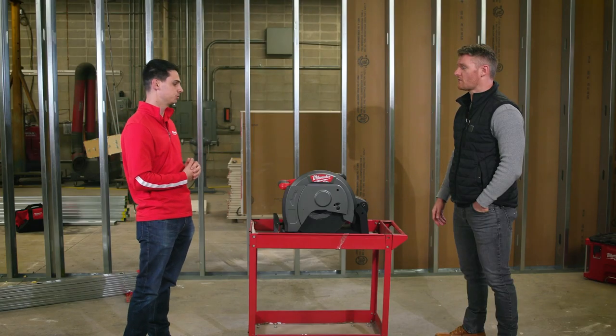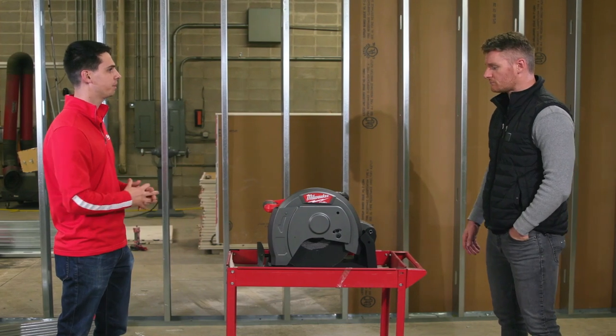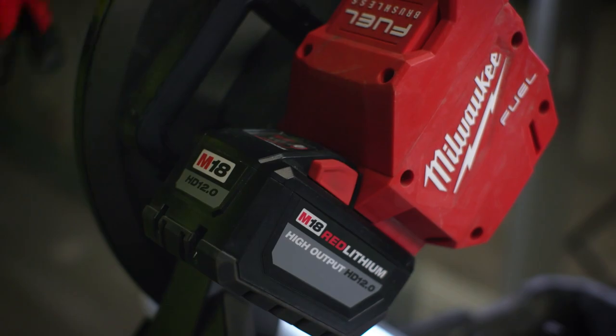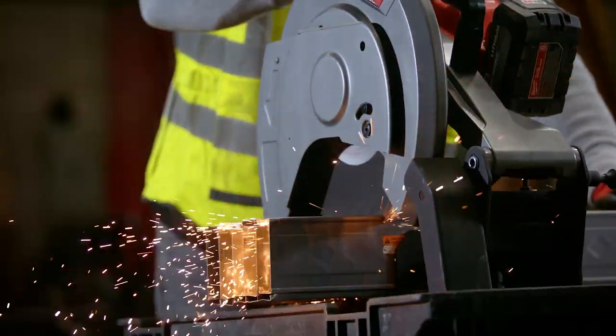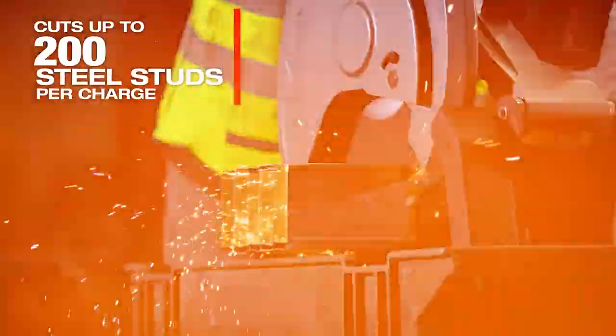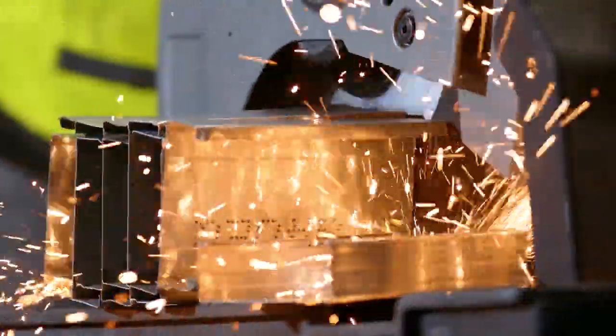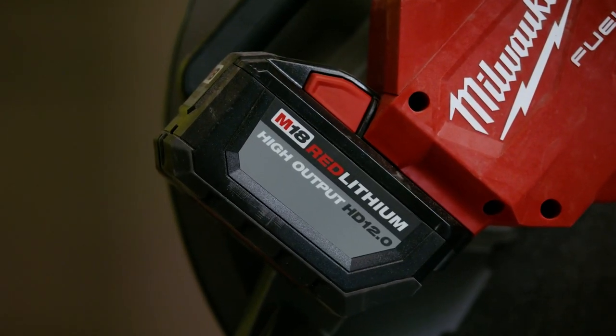Every time we come out with a new solution, users always ask about runtime. We've always been using the 12.0 battery pack, and for our 28 to 25 gauge studs cut in bundles, we've been able to get about 200 studs per battery pack. That's about four hours worth of cuts — roughly half a day — on one 12.0.